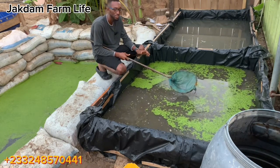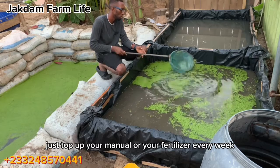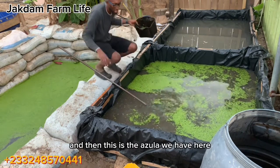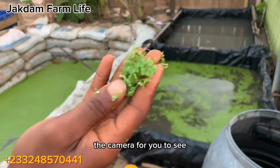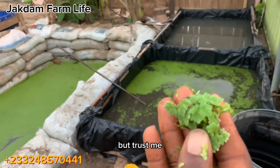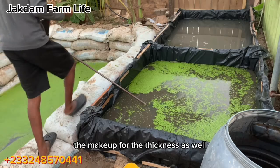This is very good, and they don't require much maintenance — just top up your manure or fertilizer every week and you are good to go. This is the duckweed, and this is the azula — let me bring it closer to the camera for you to see. Azula is a bit broader and thicker than the duckweed, but duckweed has a faster growth rate than the azula, so they make up for the thickness as well.